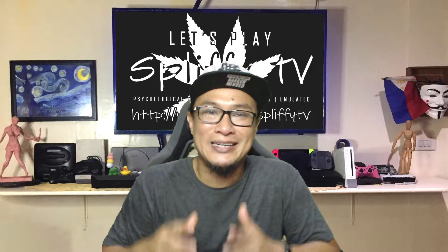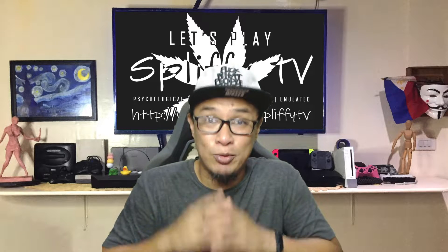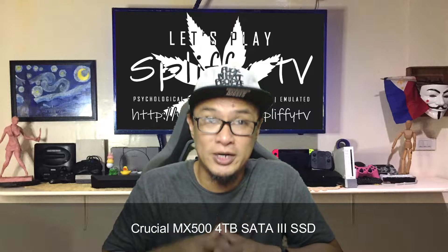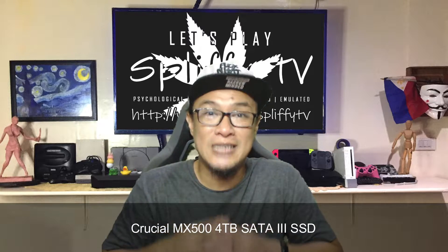Alright guys, Peef here. Welcome back. Today, I will be making a final upgrade to my Omen laptop. Let's talk about the Crucial MX500 4TB SATA 3 Drive.